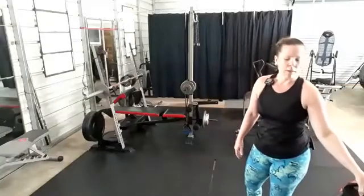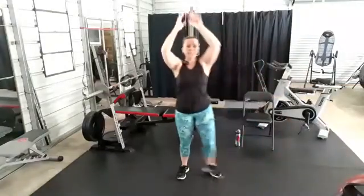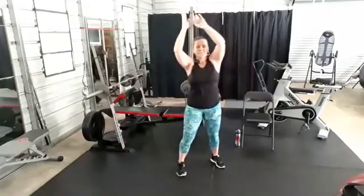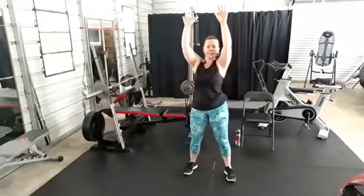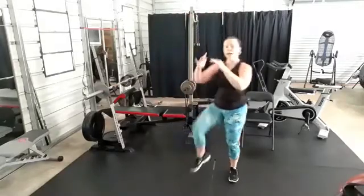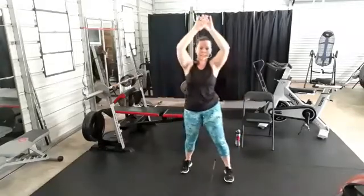Pull those arms down, knee up. Nice deep breath. Inhale, exhale, pull. Bringing that heart rate down gradually — still moving. Good job, side step.